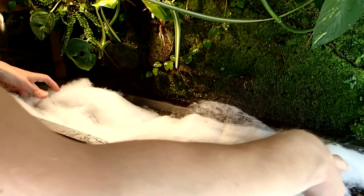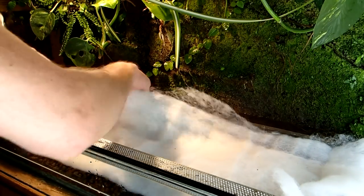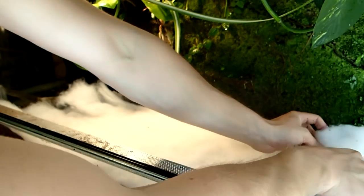On top of the clay balls I put this filter cotton. This filter cotton is used as a dividing layer so that the actual ground substrate does not fall into the drainage layer.